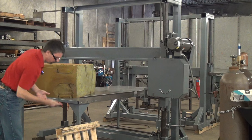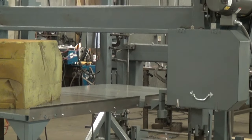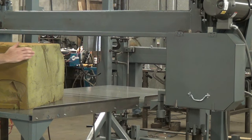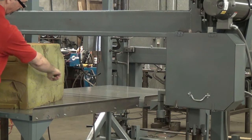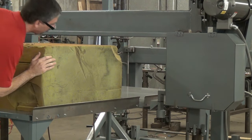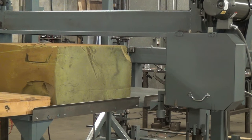I'll zoom the camera in a little bit to give you a better view of the cut process. Start the saw up. For cuts like this, the blade is running left to right so we have a guide edge here. And because I like my fingers, I'm going to use basically a pusher box to run it through. This should be gravy.